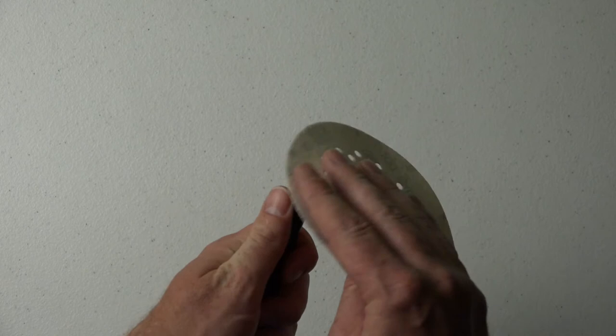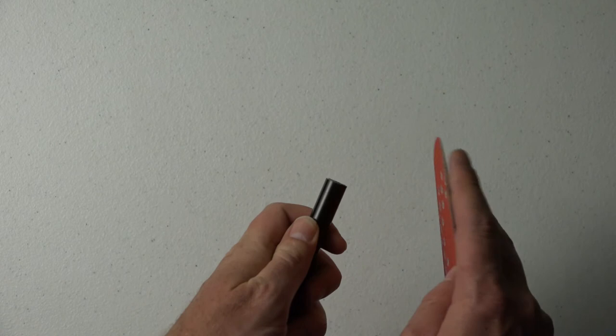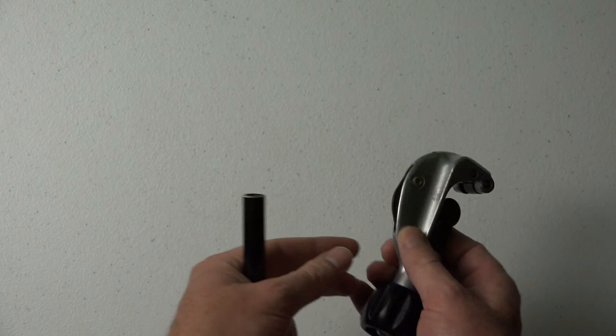This just takes off any burrs that might be left. That feels pretty good — no sharp burrs. And what you can actually do is take this tool, if you have one, pop that open, and that blade will actually deburr the inside of that.